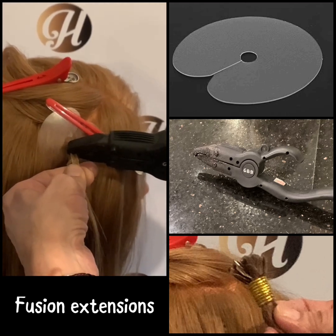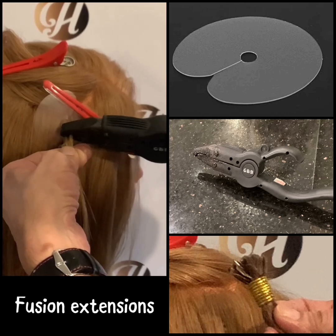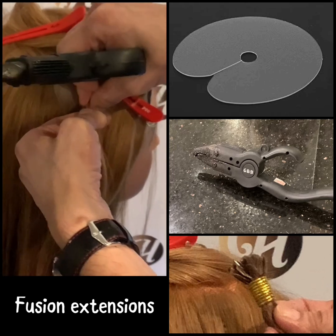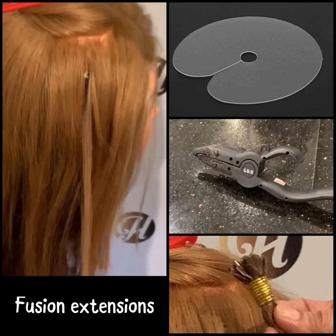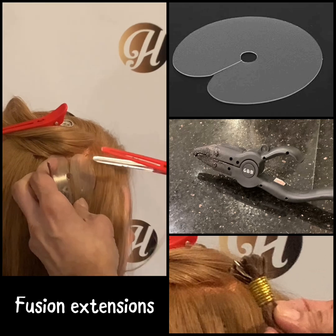The keratin tip is placed underneath and the fusion tool is used to melt the bond, which is then rolled or pinched to secure in place. This process is repeated strand by strand across the head, creating a natural and flexible result that can last up to three to five months with proper care.